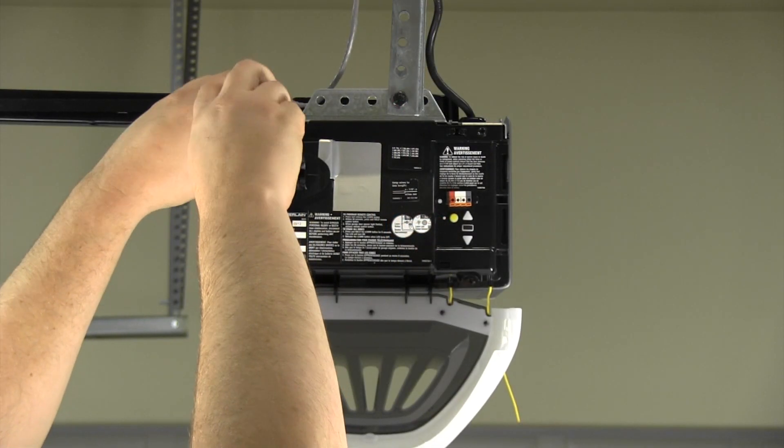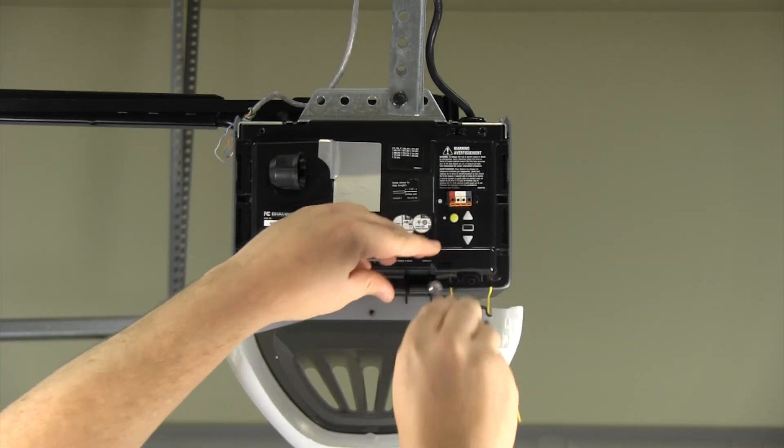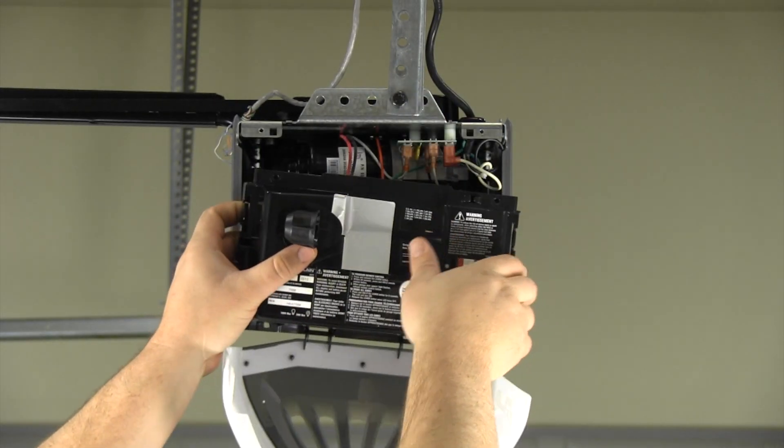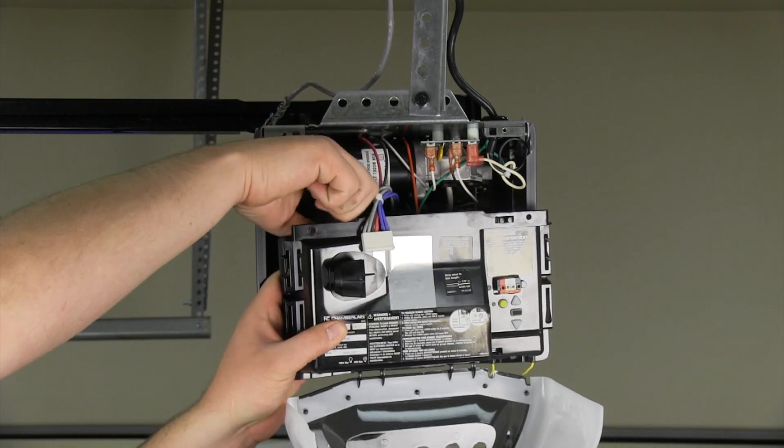Take off the end panel of the garage door opener by removing the four screws, one near each corner. Unplug the wire harnesses from the logic board.